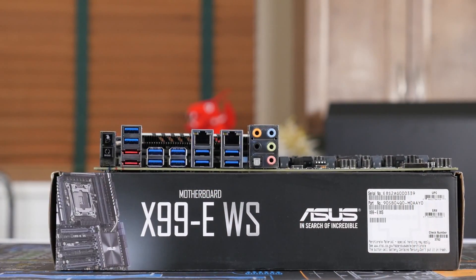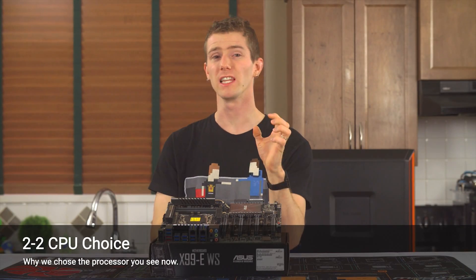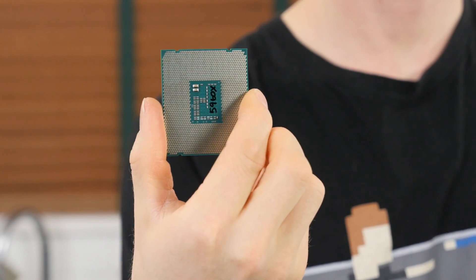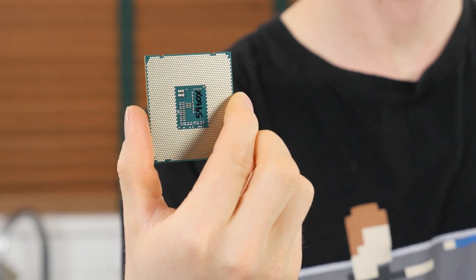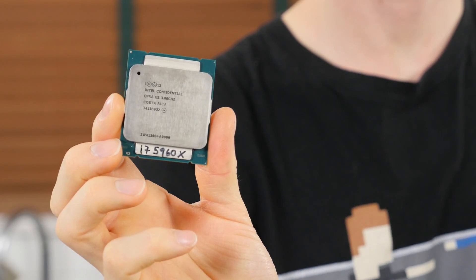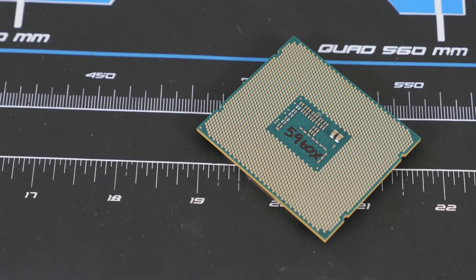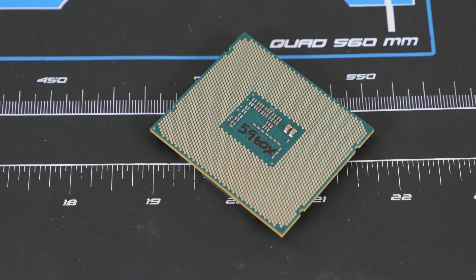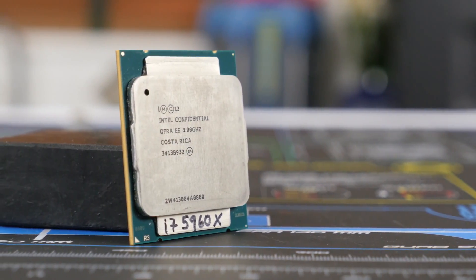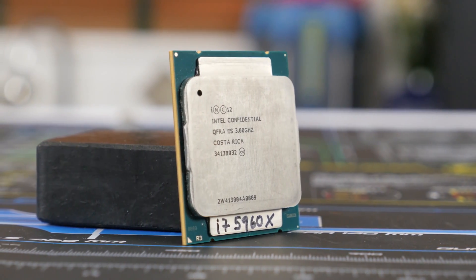Our CPU choice was all about pushing the limits of silent computing. The Core i7 5960X 8-core Extreme Edition processor from Intel is the best enthusiast-grade chip available today. You could substitute it for a 5820K or 5930K hex-core processor if you don't need the extra two cores, but I wanted to validate this build concept with the hungriest version of Haswell-E that we could get, and this is it.